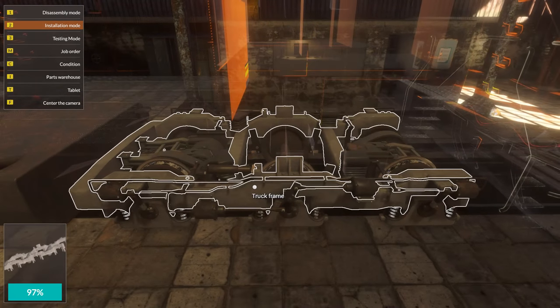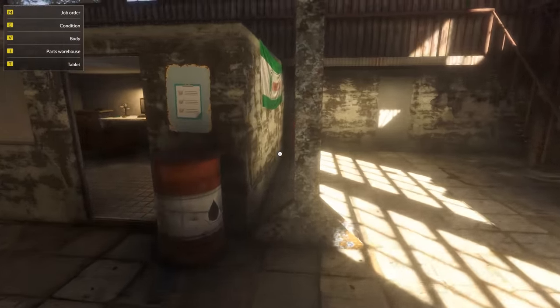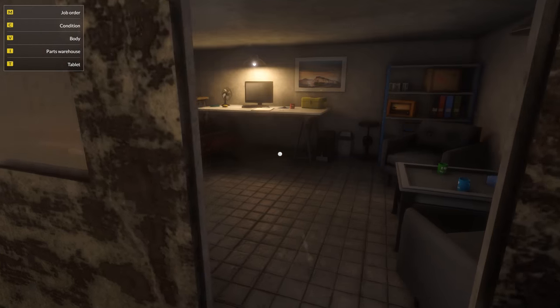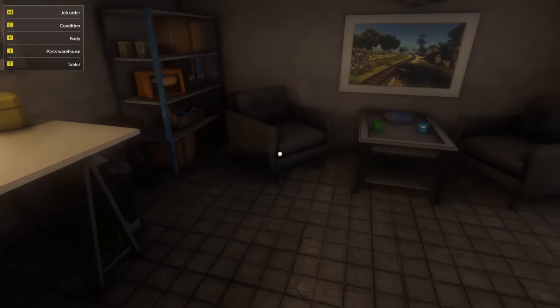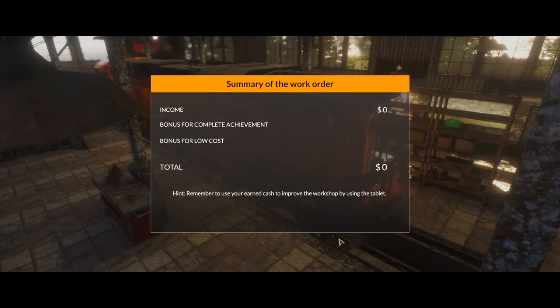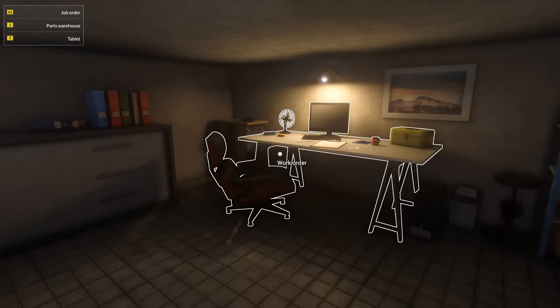A little bit different system here than the previous mechanic simulators, but overall about the same. Okay, so I believe we are done — that didn't take too long. Out of curiosity, can we get into everything here — fuel tanks? I'm not seeing anything up top we can get into, I don't know if that's just because it's the first work order. Looks like we had a budget of $11,400 and we only spent $8,880. And we only get $750 — okay, let's start the next one.